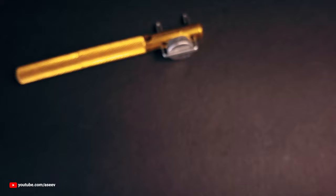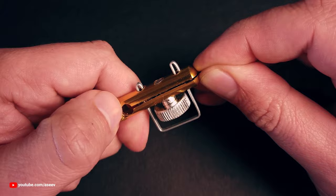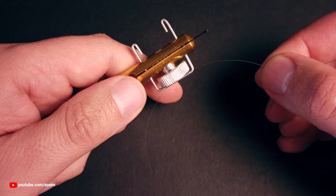Let's snell a small hook without an eye. Secure the hook between the jaws by rotating the thumb screw. Move the poles up.